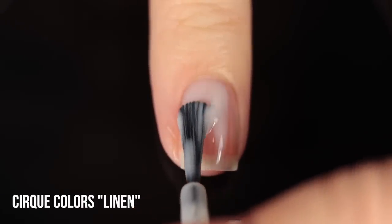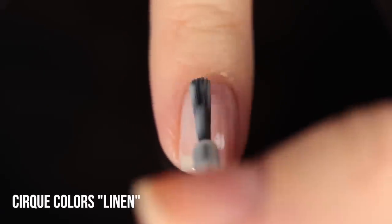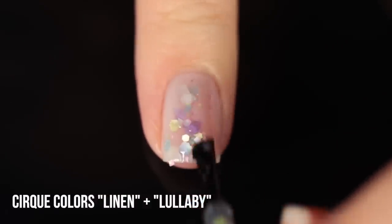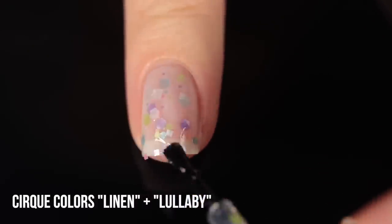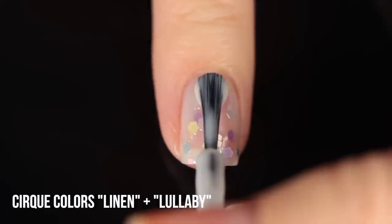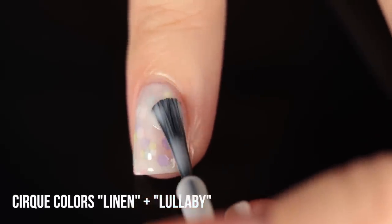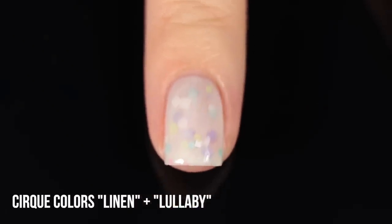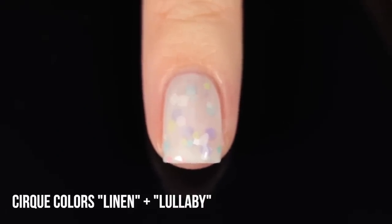Another recommended combination from Cirque is pairing Linen with the shade Lullaby. Lullaby is a really interesting topper packed with many different types of glitters in different shapes — squares, stars, diamonds — in very soft colors. The really cool thing about this one is it's a satin-type glitter, not like a regular glitter; it kind of just melts into the nail. Once I pair this with Linen over it, it looks so soft and light — very springy, almost like an Easter manicure. It's so delicate and different looking.